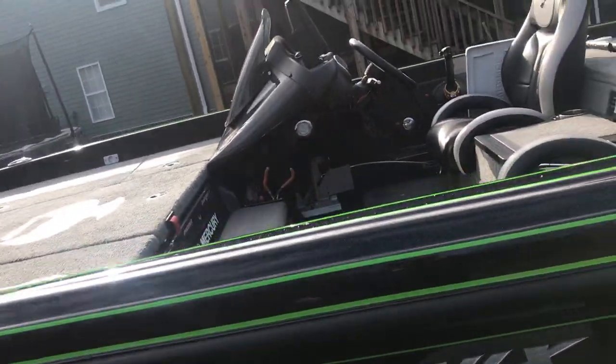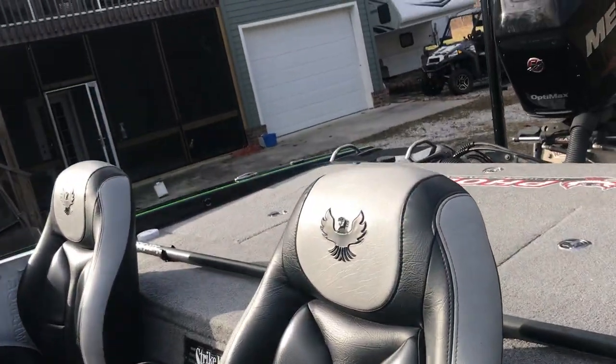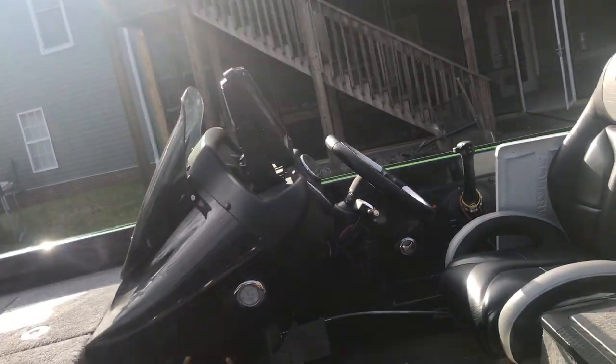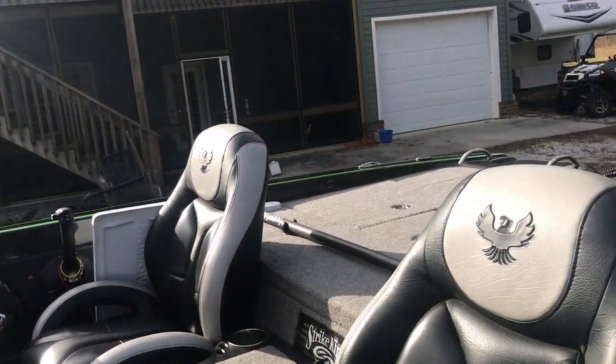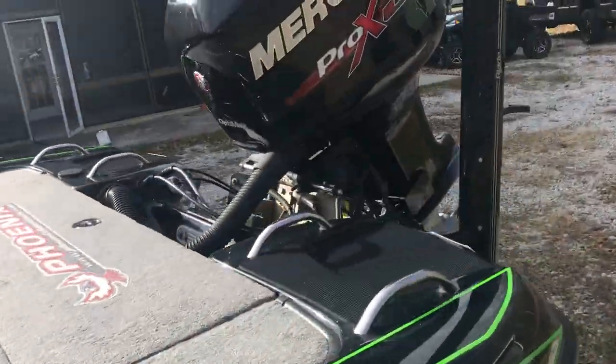As far as options go, the livewell has oxygenators. There's just so many little things that I've done. When you make a living out of a bass boat, if there's one option out there that I can do to improve the system, I try to do it.